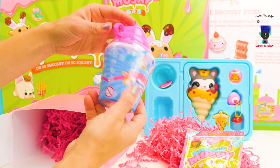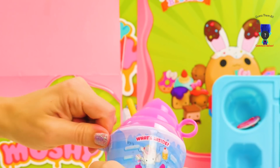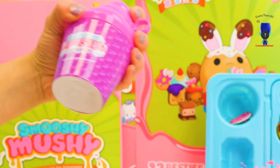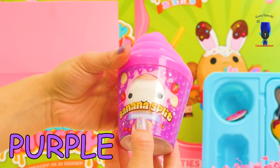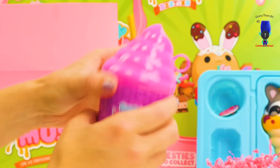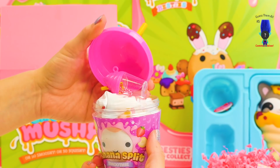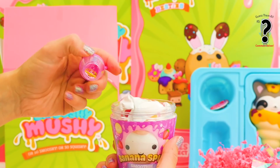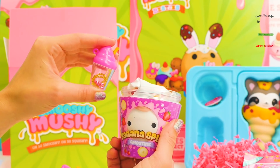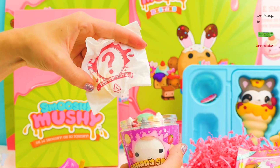Let's see what's inside. We'll rip this off. Ooh, and purple! Banana Split Smoothie. Smooshy Mushy Frozen. Let's see it! A little bottle like before, but this one looks more like a smoothie and it's pink. And a surprise bestie!